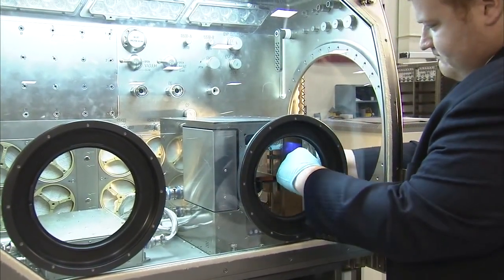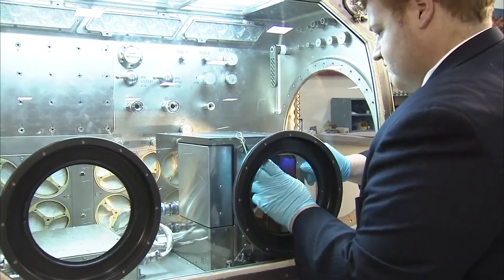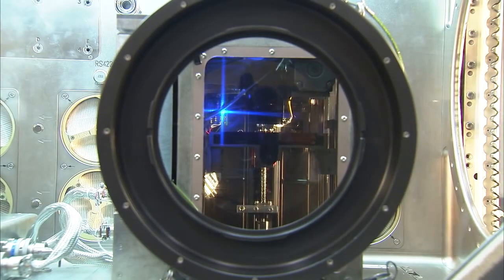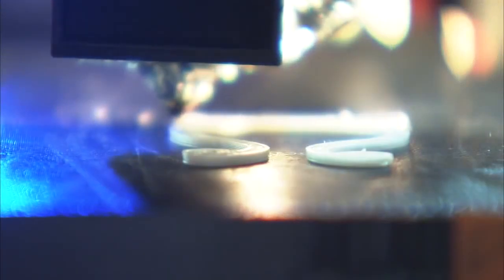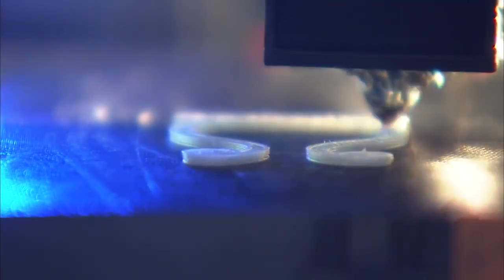On Space Station, whatever they have available on orbit is what they have to use, and just like on the ground you have parts that break or get lost. When that happens we do have to wait for replacement parts, or we have to use multiple spares that have to be launched, which does require extra mass. So the idea is that we will on demand be able to print replacement or spare parts as needed.